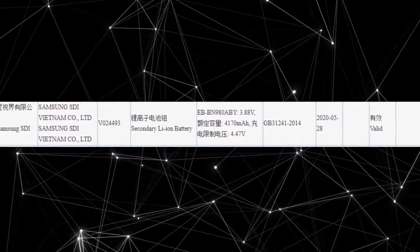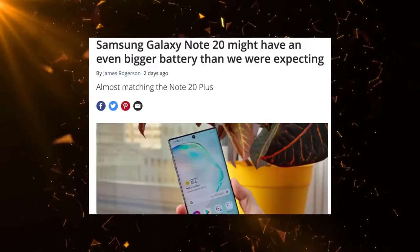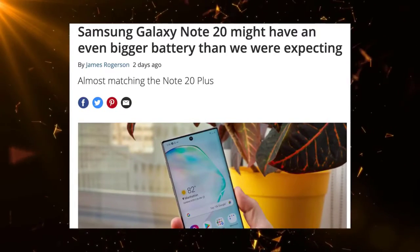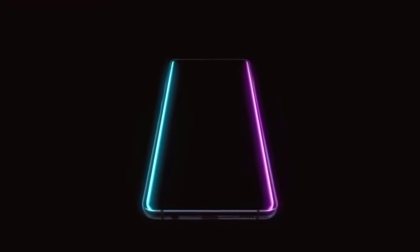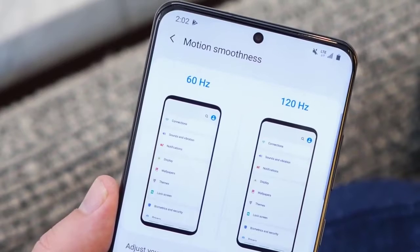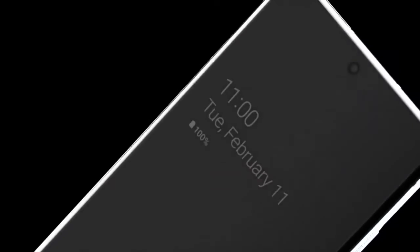It's actually a bit bigger than previously reported, according to this latest leak. The decision to have a bigger battery in the base Galaxy Note 20 model could be because of the 120Hz display and 5G connectivity. I hope that's true because all the Galaxy S series models have 120Hz screens, so it makes sense for all the Note 20 phones to have 120Hz screens as well. I believe the 4300mAh battery for a 6.4-inch 120Hz display is a pretty good deal.